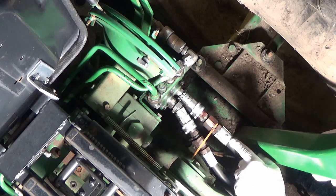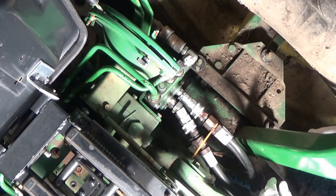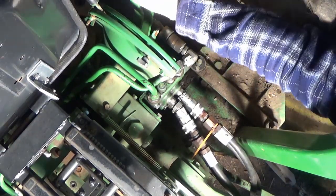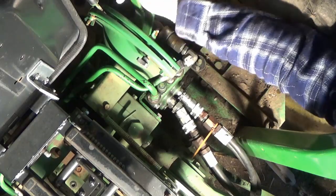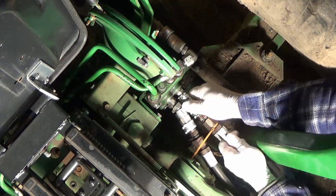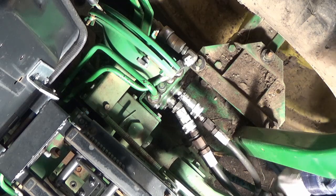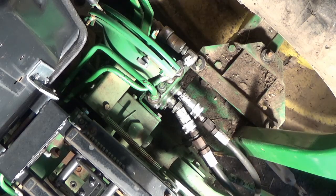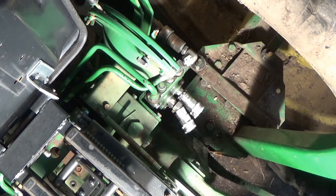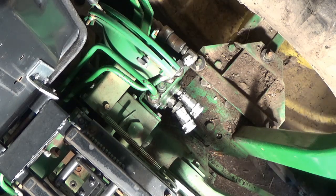Once I got that off - just in case this turns into a catastrophe - I marked my lines so I can put them back to their original position and not have to worry about anything. Move your levers around and get rid of any pressure that might be on here before you start pulling off hydraulic lines - you don't want that to spray you. Start by pulling these off and put them somewhere they're not going to get dirty. We're wearing rubber gloves today, trying to stay somewhat clean.